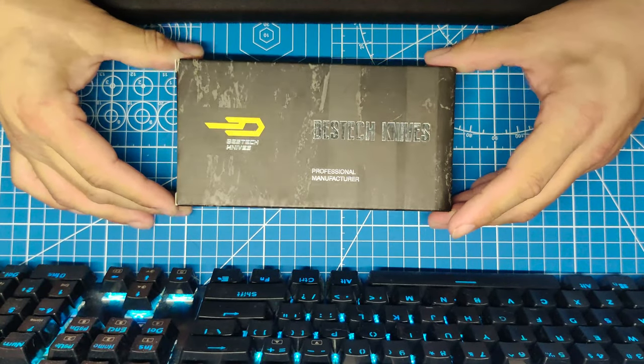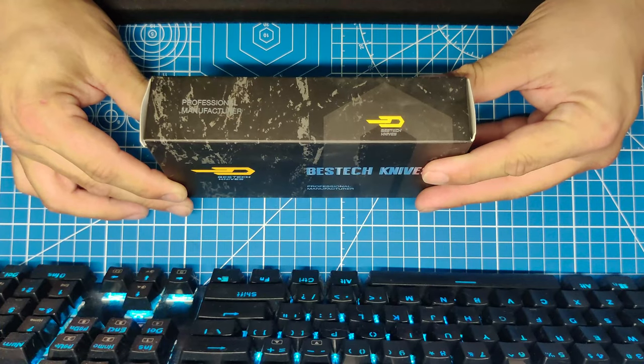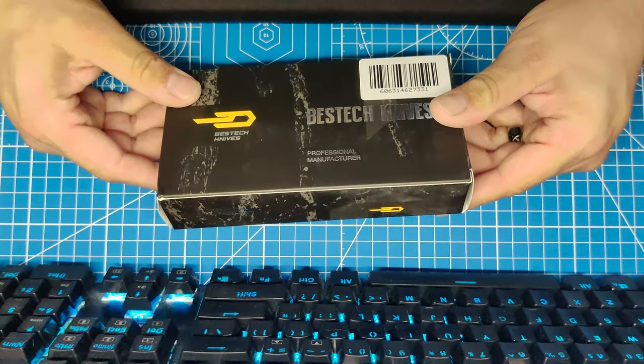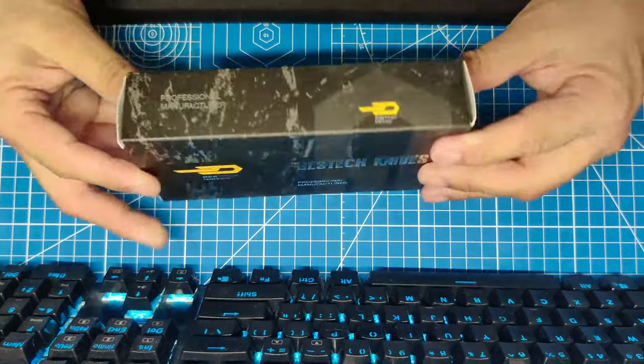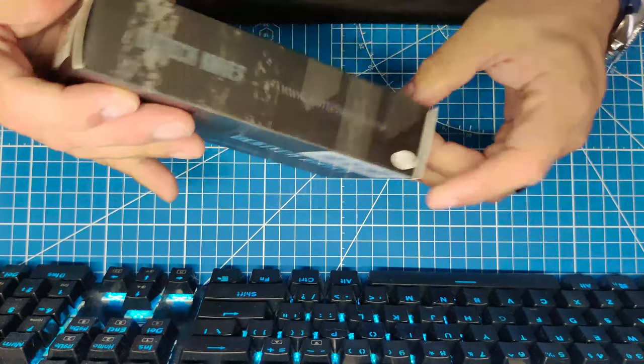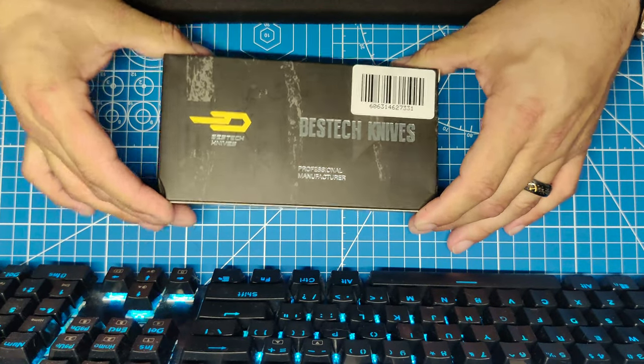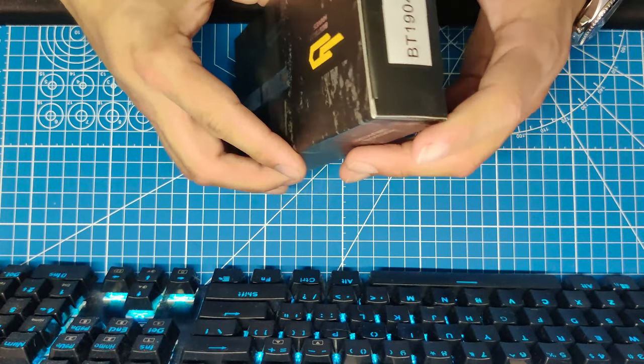You can see the box — professional manufacturer. Let's open the sucker up.